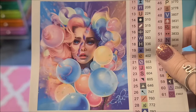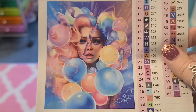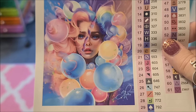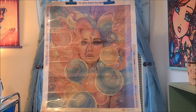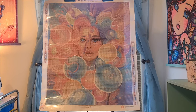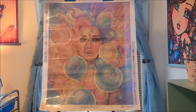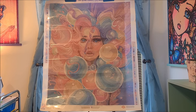Gorgeous, right? Just look at the colors of the balloons — just stunning, very very stunning. In this piece it is round diamonds, 61 colors, 22 by 27, five ABs, two fairy dust diamonds, and a total of 48,954 diamonds.